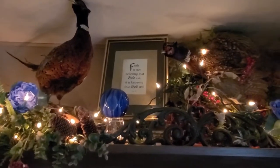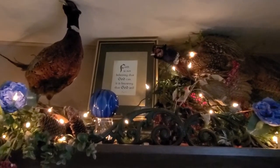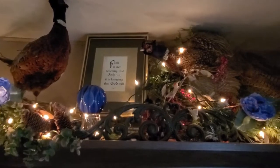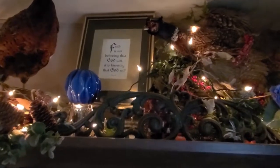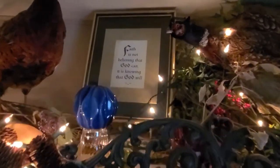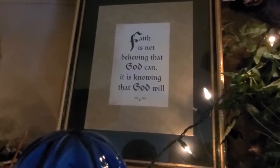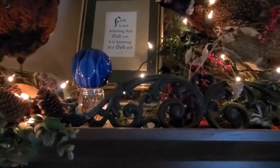Up on top, my pheasants live up here. I just think they're beautiful and I have no real reason to take them down, so I just try to kind of change things up per season around them. And I have that faith sign that says, 'Faith is not believing that God can — it is knowing that God will.' Isn't that beautiful? I actually got the print itself from the Dollar Tree, probably four or more years ago, and then I simply framed it.